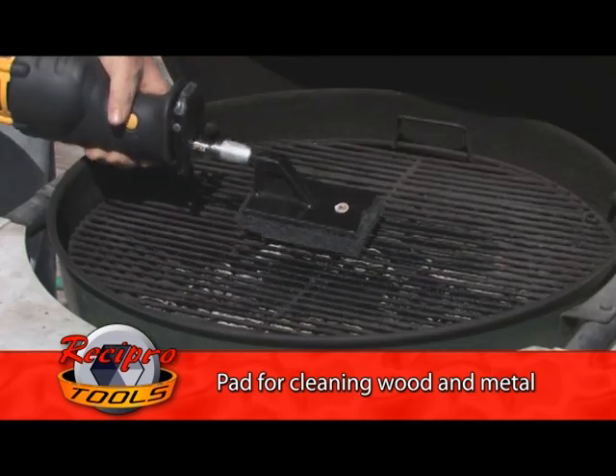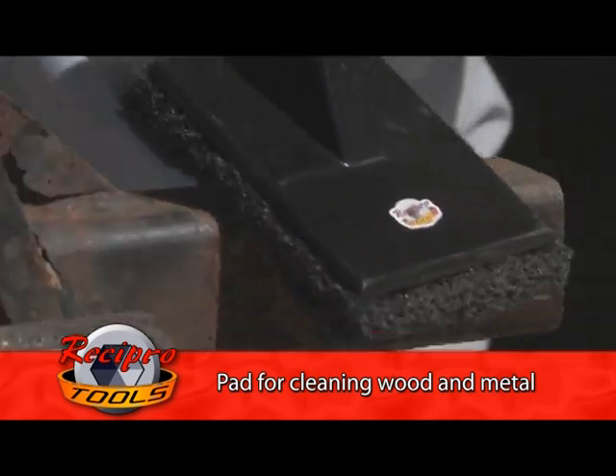The Recipro Tools revolutionary tool system for the reciprocating saw — get yours today!